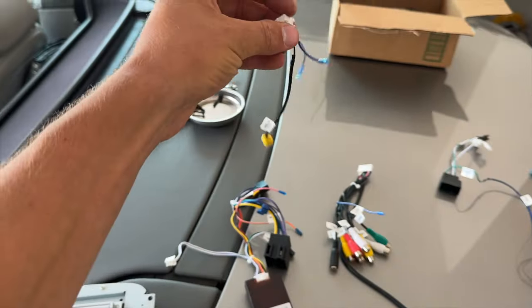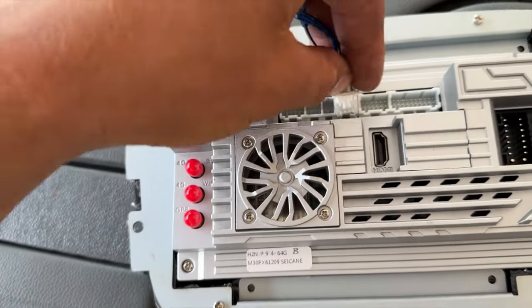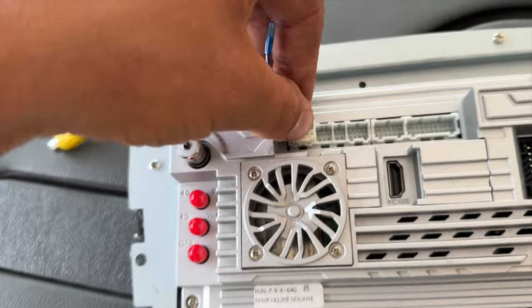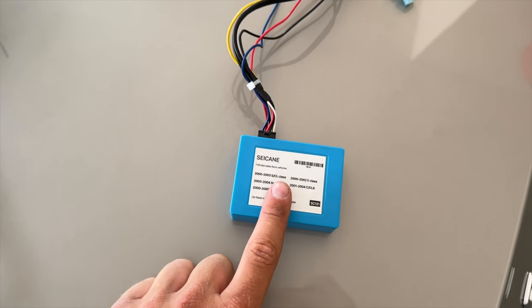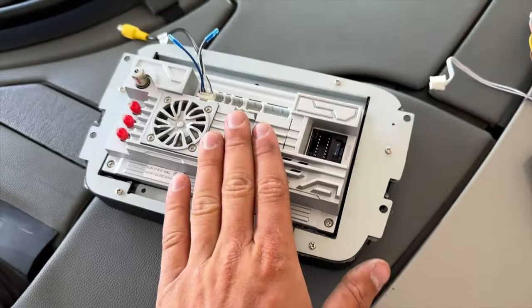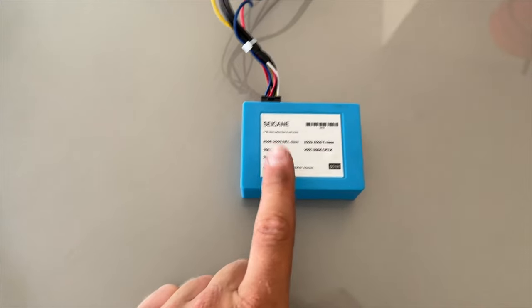This connector is for the backup camera. I haven't gotten around to installing that yet, but these only fit one way. Now the canvas decoder has to be wired in, and we also have the fiber optic decoder. You must purchase this — it does not come with the radio. As you're purchasing the radio it will give you the option to add it as an accessory. You have to purchase this in order for the fiber optic lines and the amp to work.